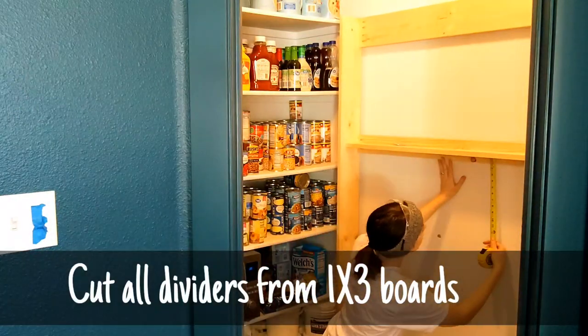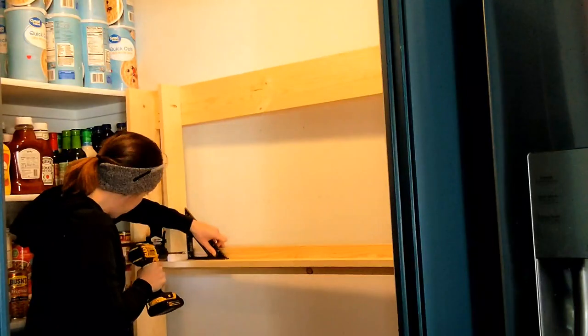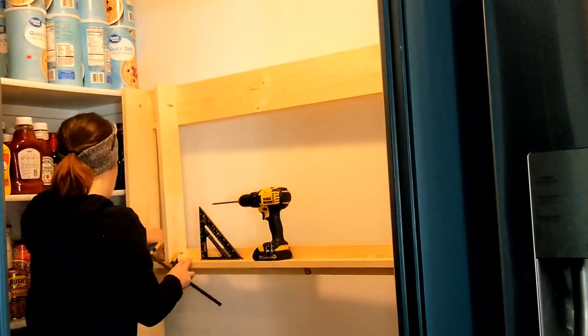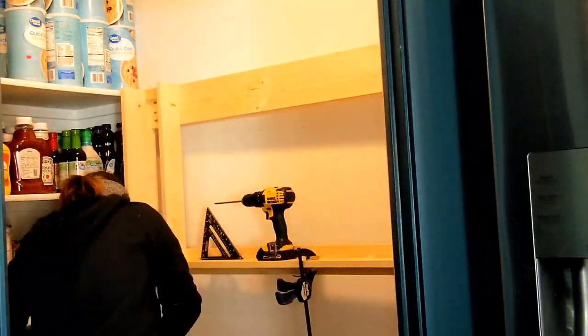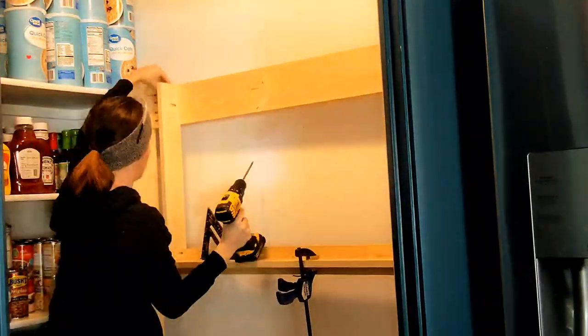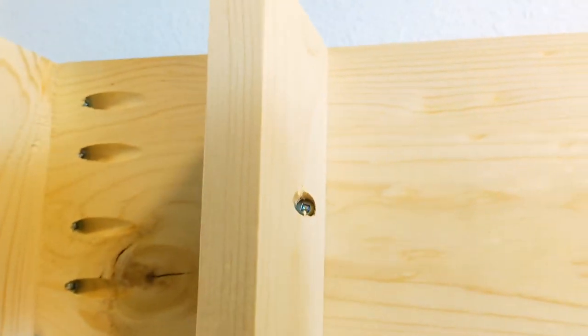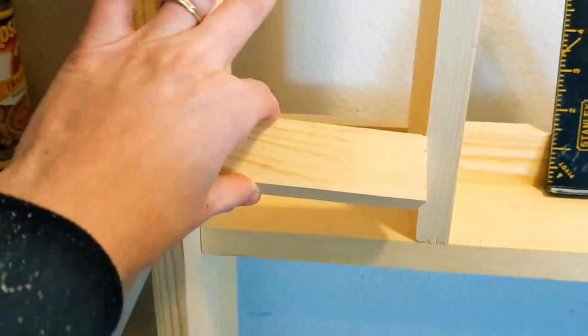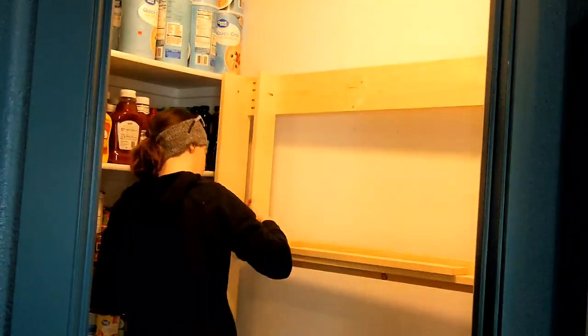This ensured all of the dividers I was going to cut for my cans would be that 24 inches. After cutting multiple 24-inch pieces, I started screwing them into the support pieces via pocket holes — you can see one at the bottom and one at the top. I also cut a scrap piece of wood to use as a spacer and continued this process for the whole top and bottom row.